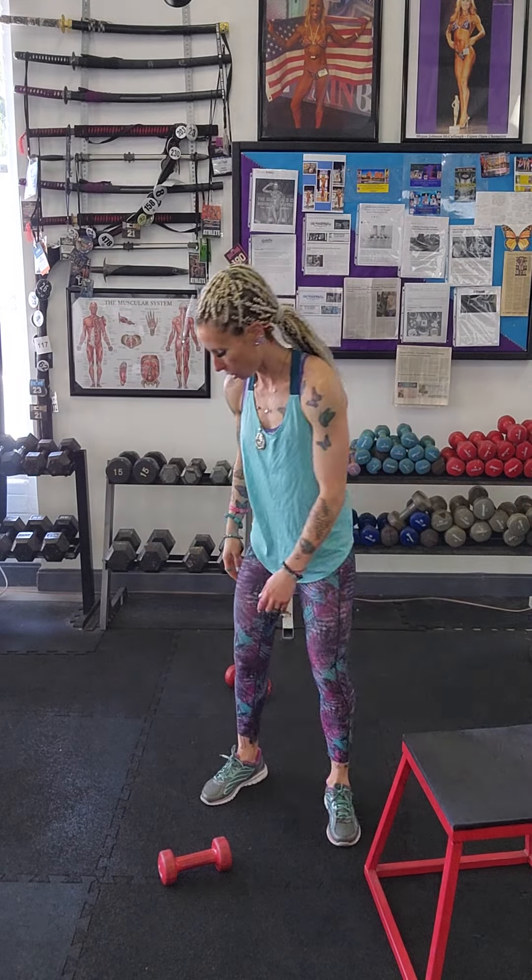Alright, here we go. Leg pyramid. Starting with reverse lunges, going to 12 and 12.